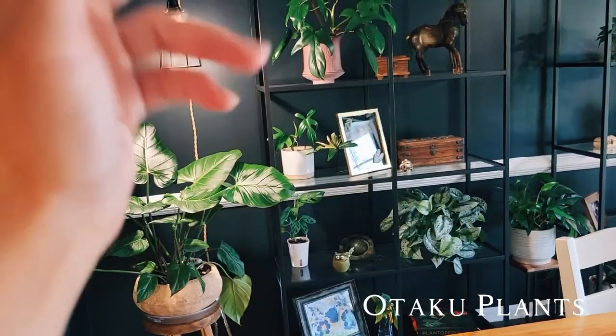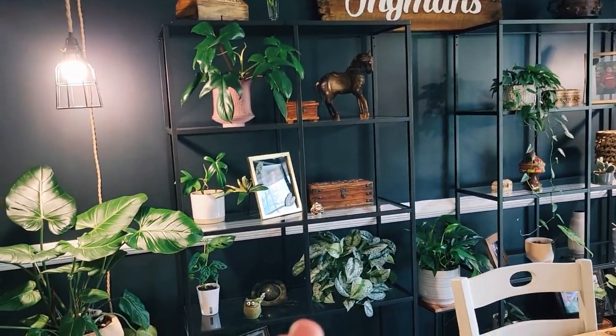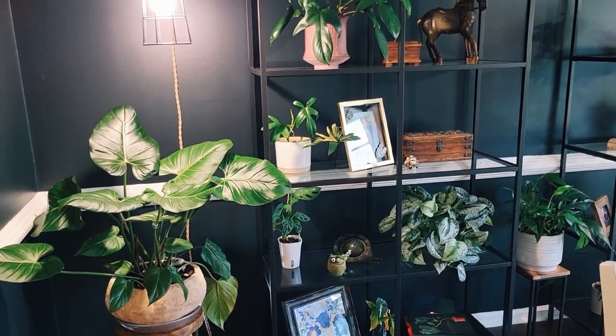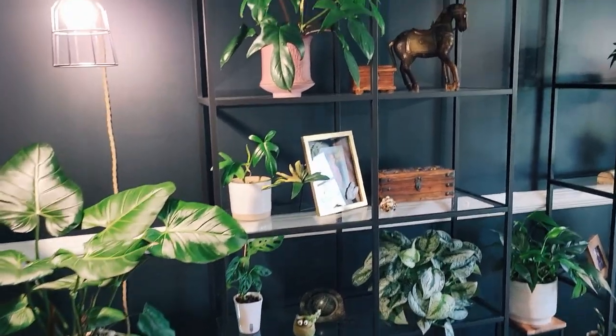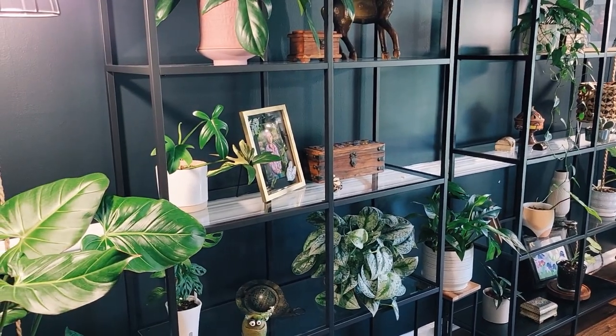Hi guys, I wanted to make a video today talking about my shelves, the plants that are on them, how I care for them, and why I chose them to be on this shelf. I'm very happy with these new shelves that I got.